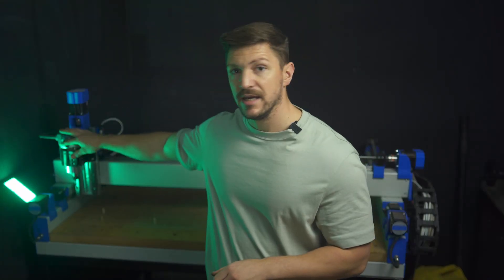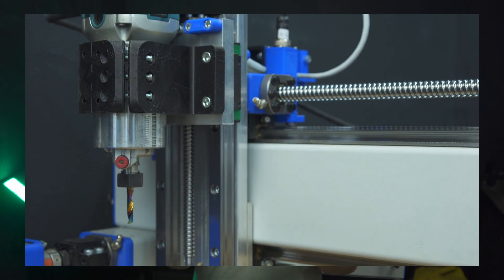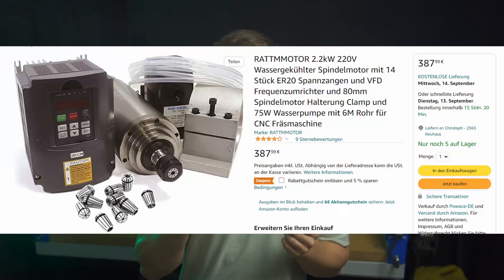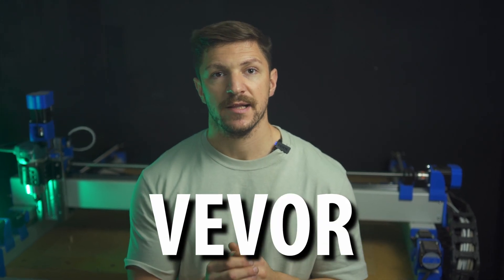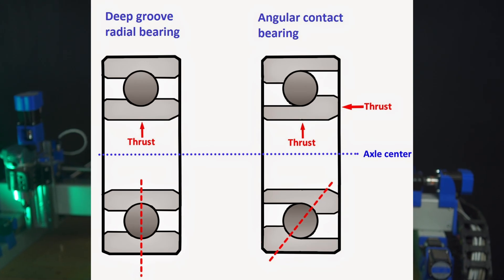I already had this Makita palm router, so I am using this to get my feet wet, but in the long run I will probably upgrade to the 2.2kW water-cooled spindle, which will set you back at least 400 dollars or euros including the VFD. With this you should be able to do aluminum with ease and also to some degree steel. Recommended brands are Huanyang or G-Penny. You should stay away from the cheap VWR spindles, since they use deep groove ball bearings instead of angular contact bearings.